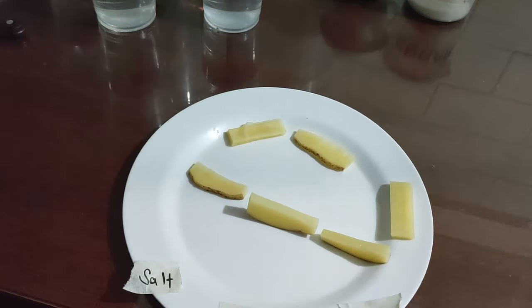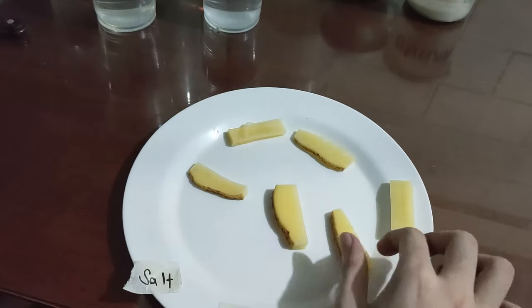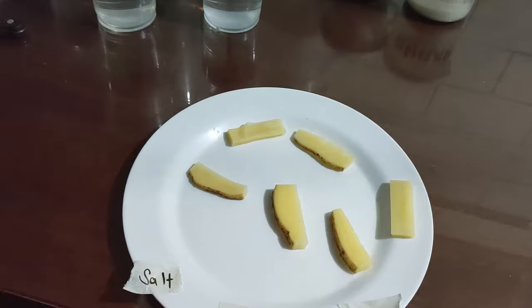So why does this happen? Since we put salt and sugar in two solutions, there is less water in there because we mixed something else in. Because the concentration of water in the potato cells is higher, the water gets sucked out of there.